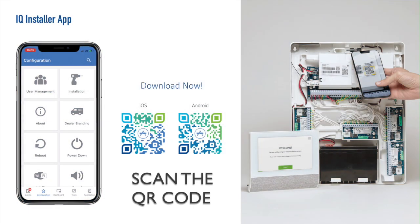iQ Pro can only be programmed utilizing the iQ Local Installer Interface through Alarm.com Mobile Tech or the Alarm.com Dealer Portal.